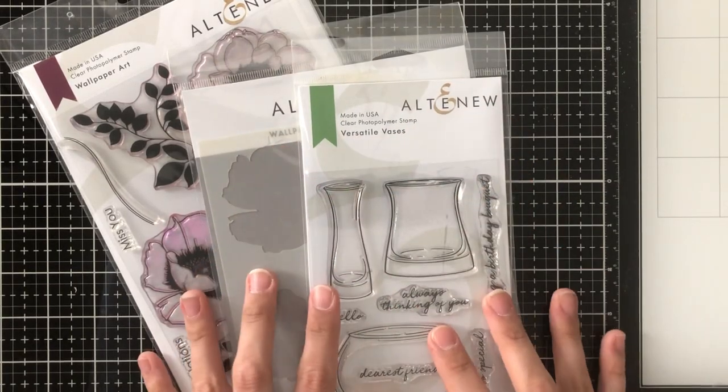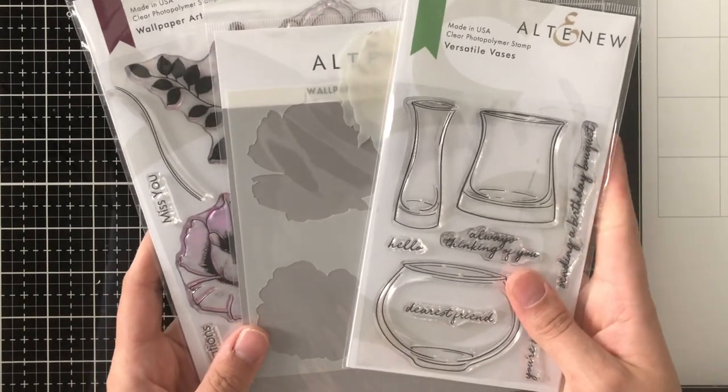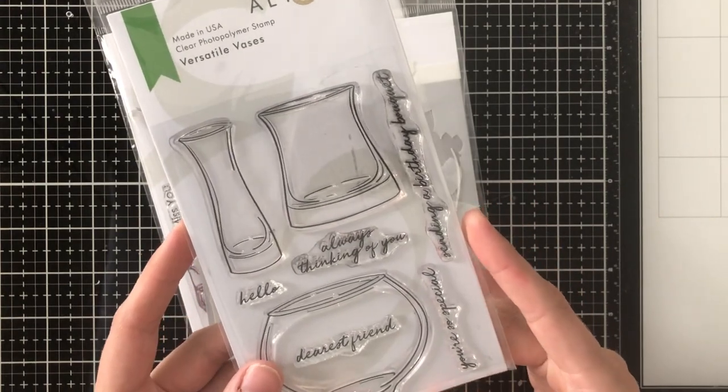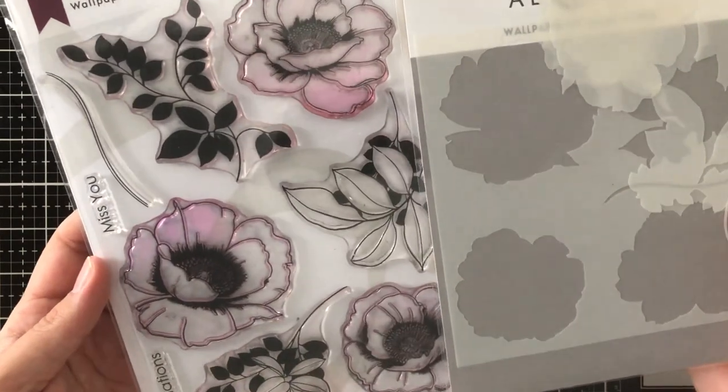Hey everyone, it's Ashley. Welcome back to my channel. I am so excited to be joining the Altenew stamp, dye, and mask stencil release today. You can go into my description to find all of the links for the products and the blog hop.